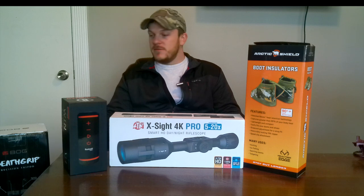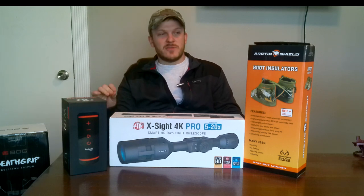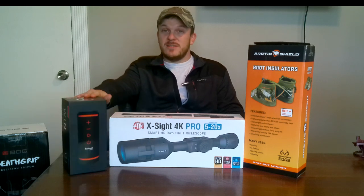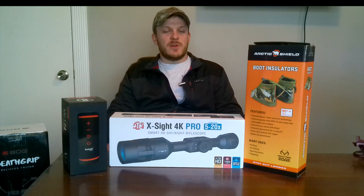Specifically one item here is not really hunting related, but if you enjoy hunting, a lot of those people enjoy golfing as well. So this is a pretty cool item and I wanted to review that.